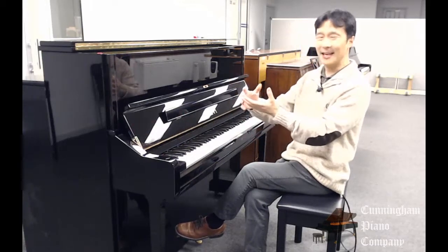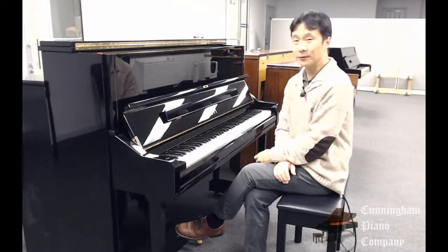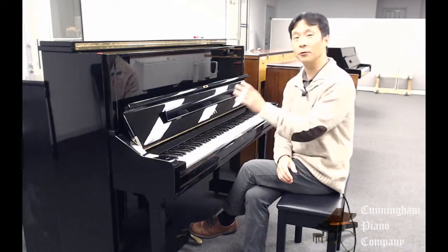The soundboard is magnificent. You can let the sound just decay for the longest time — a wonderful example of the U1 made in 2010-2011 or so.